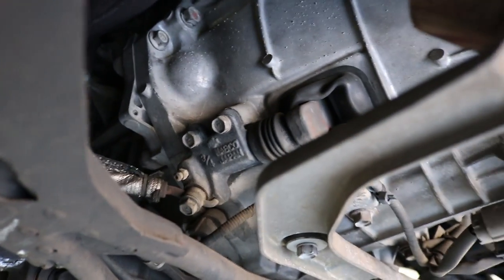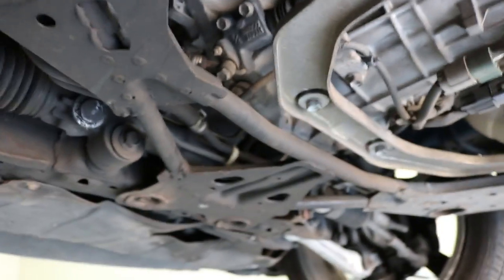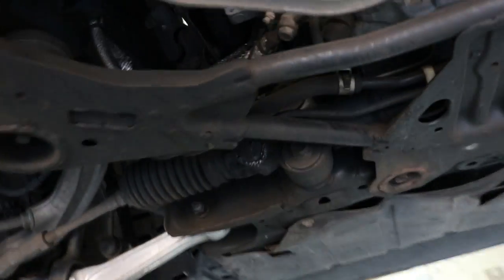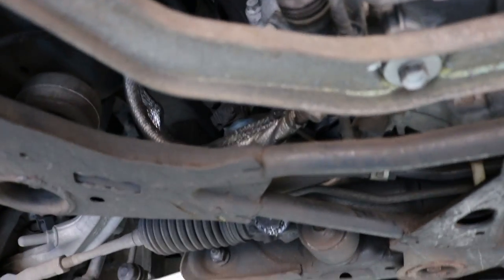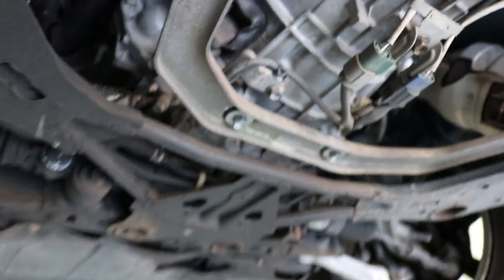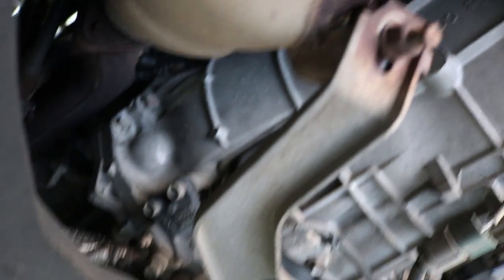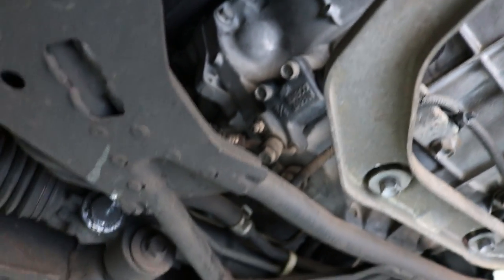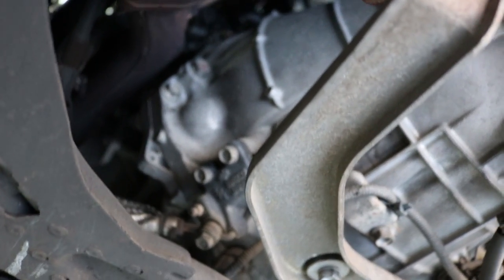There is the slave cylinder right there. What I'm going to do is probably just let that drain. I'm going to open the bleeder valve and just let it drain out while I'm waiting. What I'm actually going to do is take out those two - not 10 millimeter but two 12 millimeter, I think they are. I'm going to have to check but I think they're 12s.